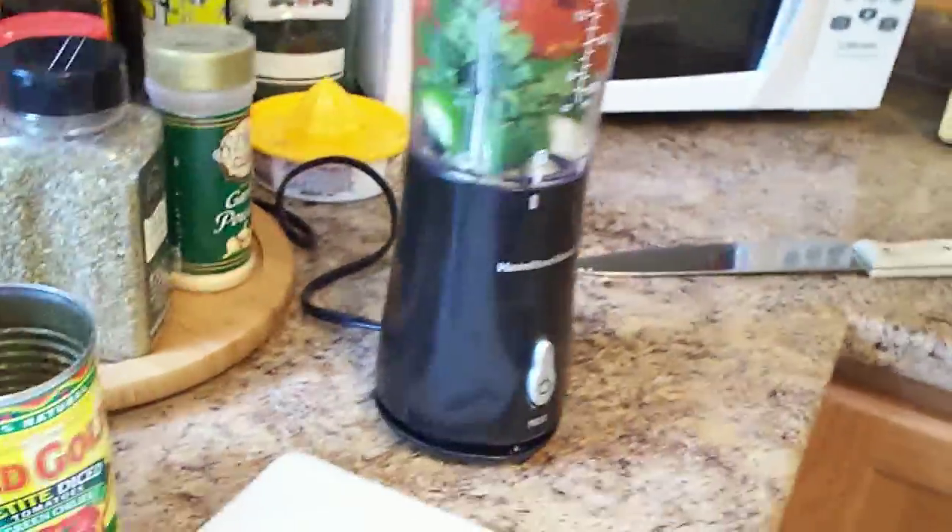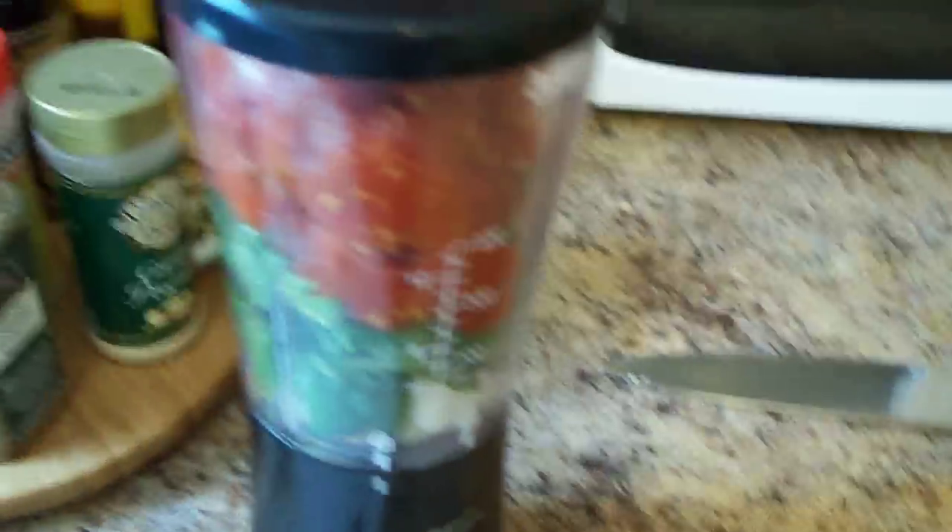We'll put the lid on the blender and then we'll just hit blend and we'll see what turns up.